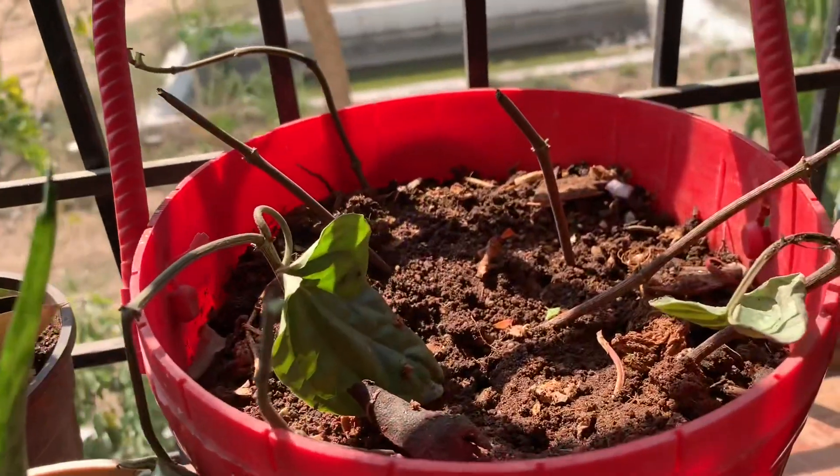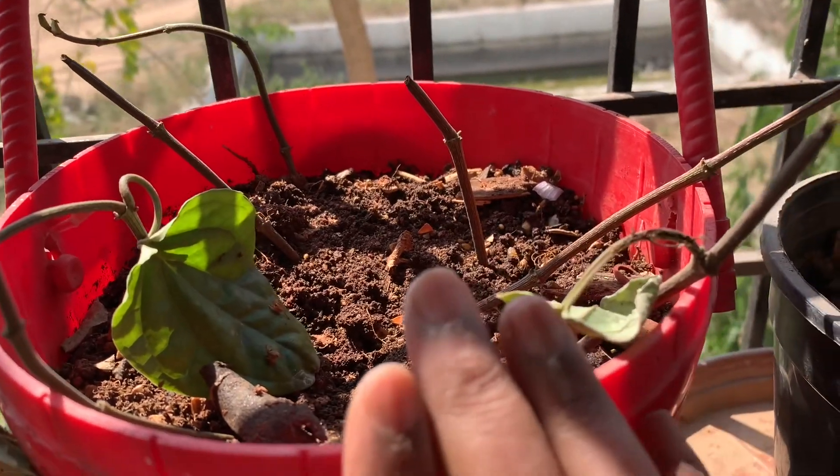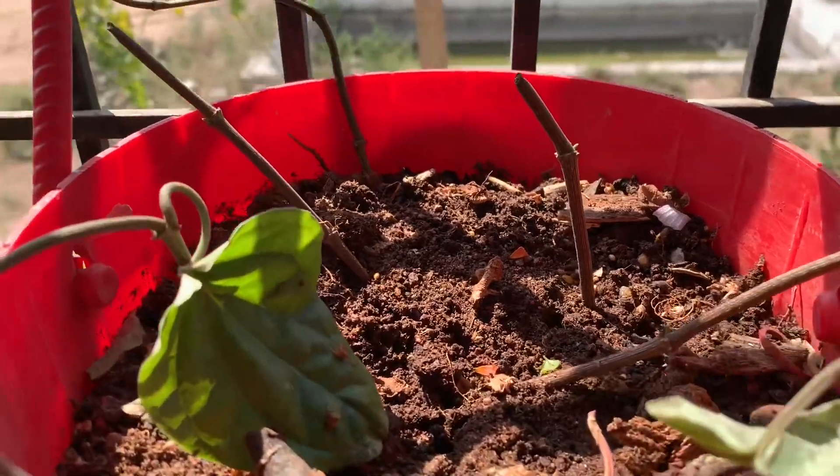This is bitter leaf. I have put so many cuttings — see, even these plants will grow.